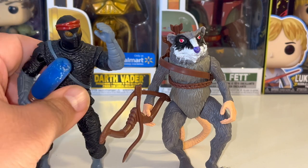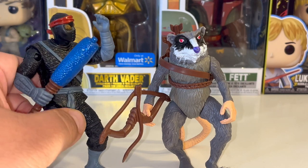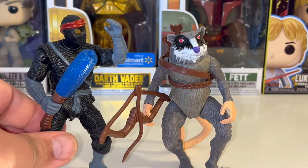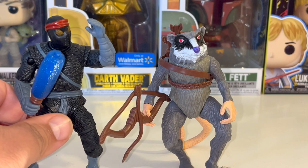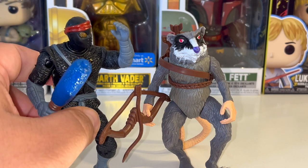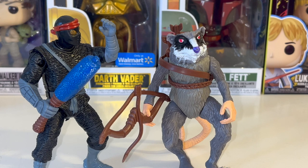The bootlegs do have regular articulation at the shoulders, the head moves, and there's articulation in the waist, but no articulation at the knees, so they're hard to stand up. Playmates toys in general aren't the easiest to stand up — even the originals, like the discus thrower Leonardo or basketball Donatello, had their feet positioned in ways that made standing difficult.